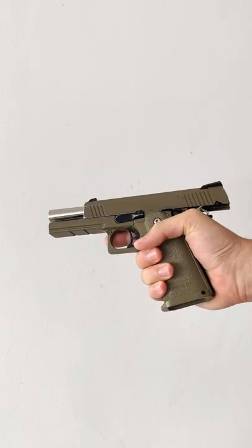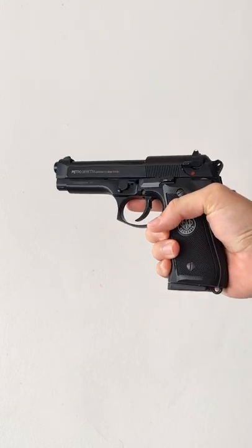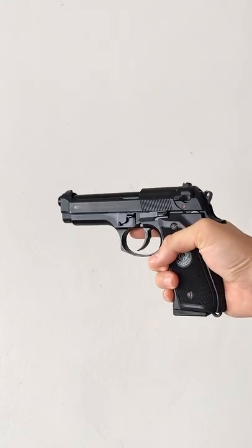Does this technique work on all blasters? No it doesn't. Will this damage your blaster? Possibly, but it sure looks cool.